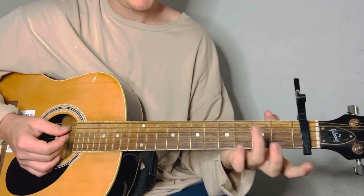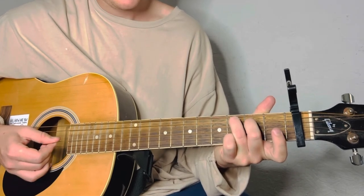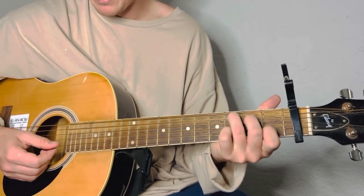The C is ring finger on the third fret of the A, middle finger on the second fret of the D, and index finger on the first fret of the B string.